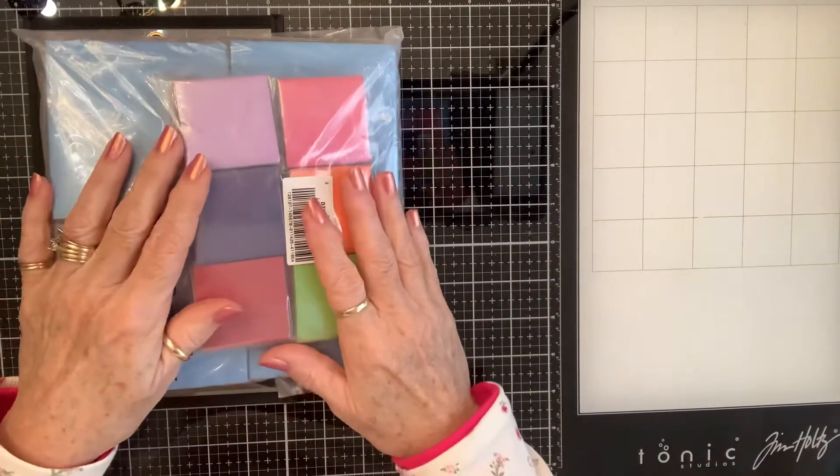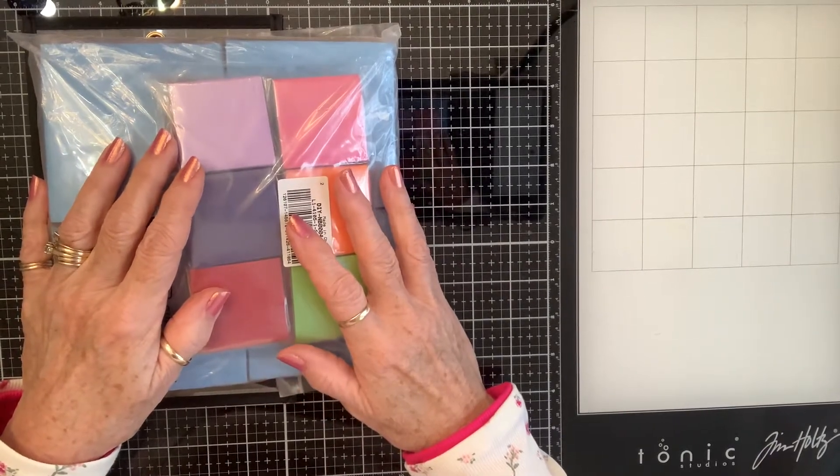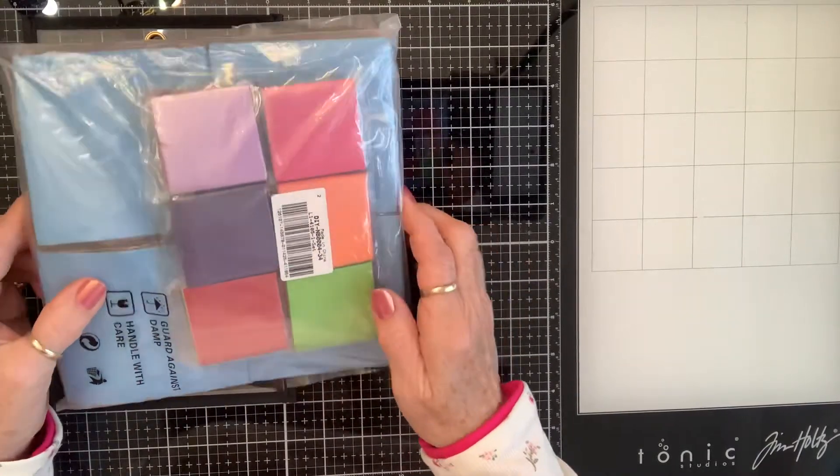Hello Crafty Friends! I'm on today with a haul from Panda Haul Selected and this is what I got.